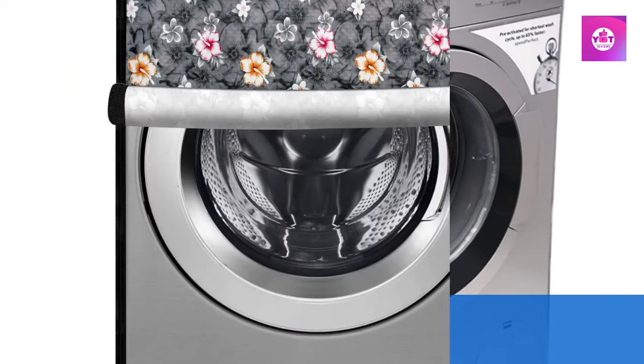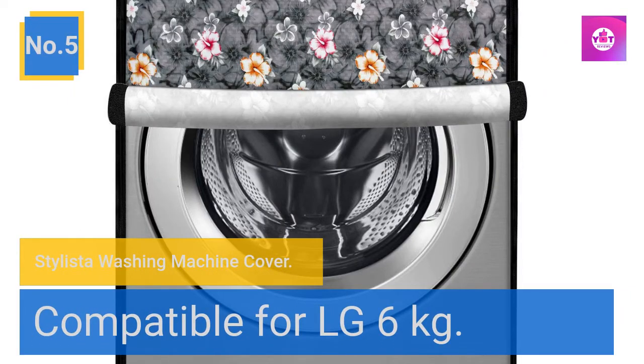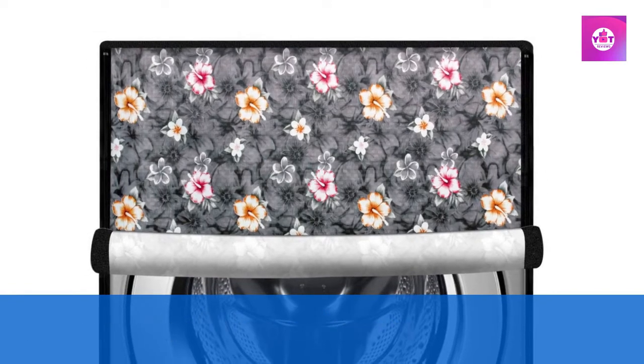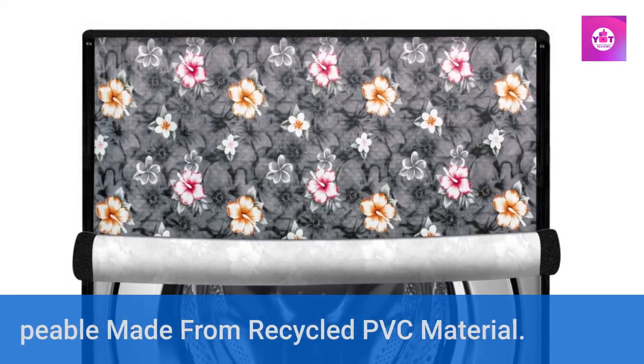Number 5: Still Easter washing machine cover, compatible for LG 6 kg. Waterproof and dustproof cover with space for wires and pipes. Wipeable, made from recycled PVC material.